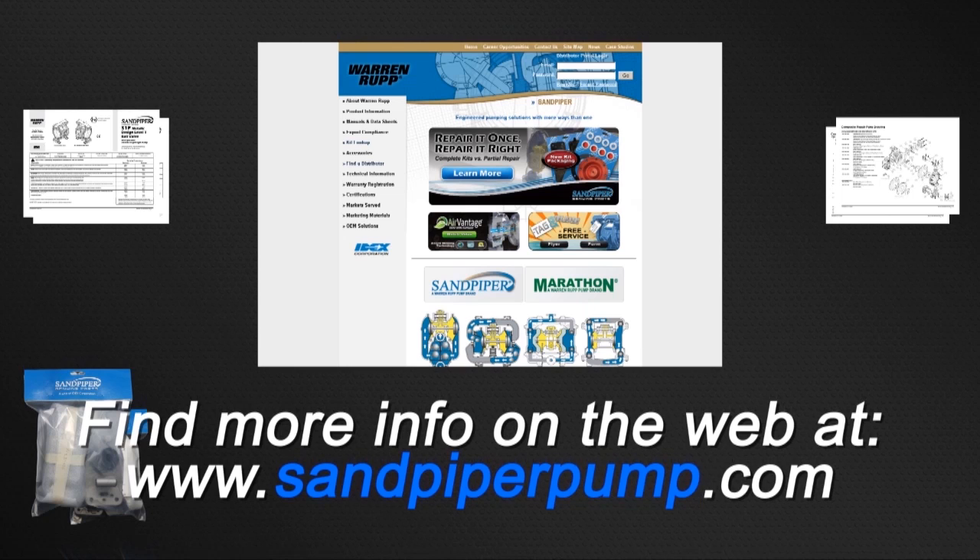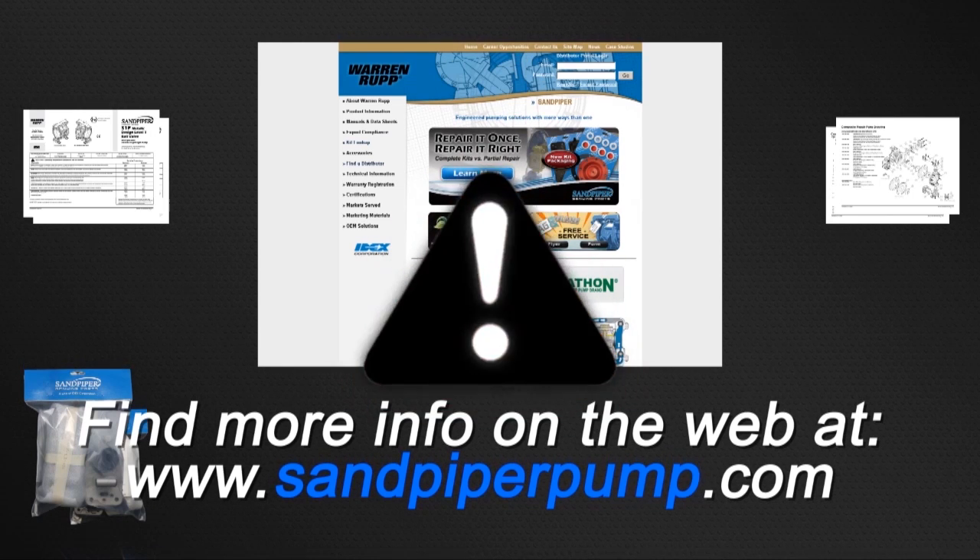Always remember that safety is the highest priority. When working on or around any equipment, always follow the correct safety procedures. Always read and follow the safety warnings and instructions in the service manual before any work is started on the pump. For more information, see the warm-up video on safety at sandpiperpump.com.